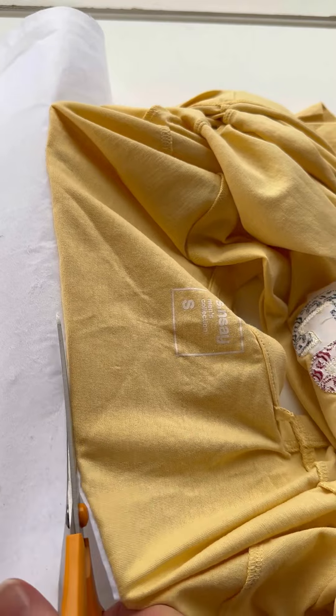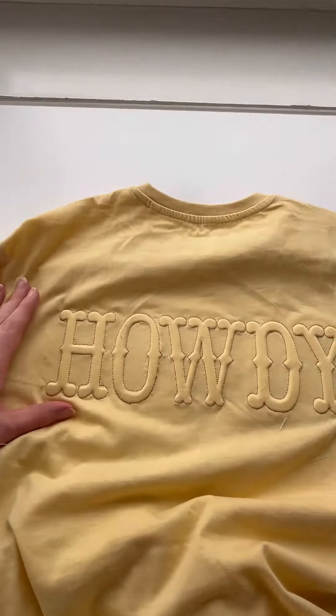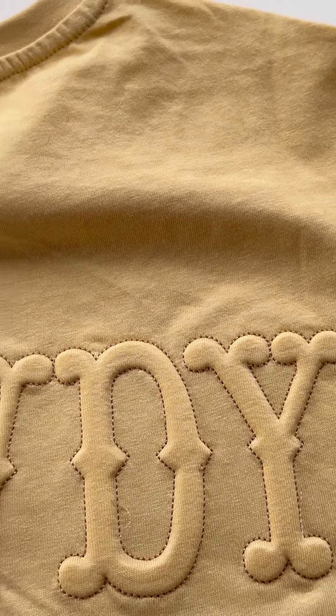We tucked in the edges of the t-shirt and stitched the final seam around the embroidery foam. Your stunning embossed font is ready. You can see that I'm trimming the cutaway stabilizer around the letters. Try to trim as gently and evenly as possible along the perimeter of the letters. This is especially important if your t-shirt is even a little bit see-through.